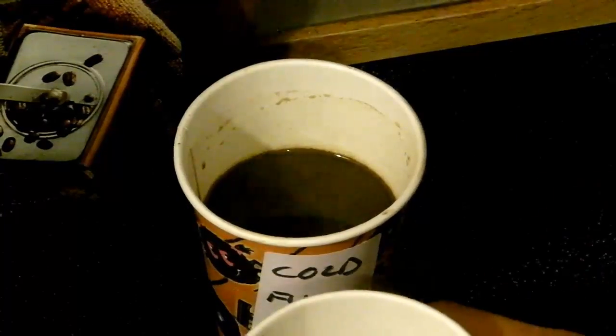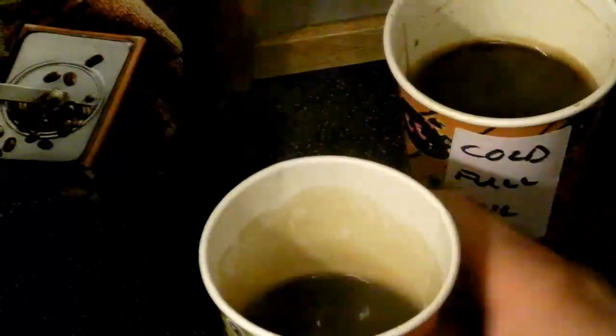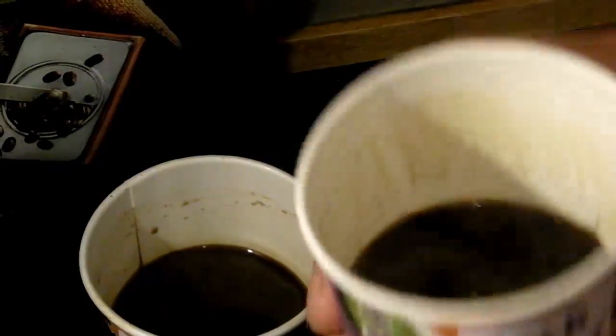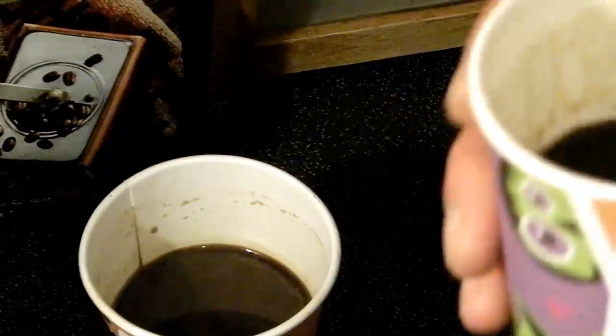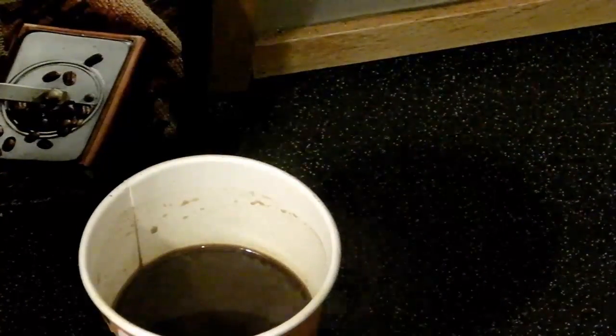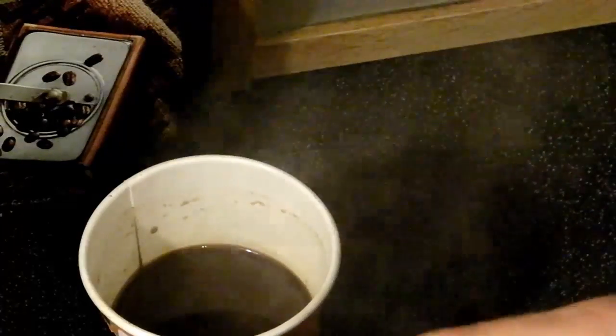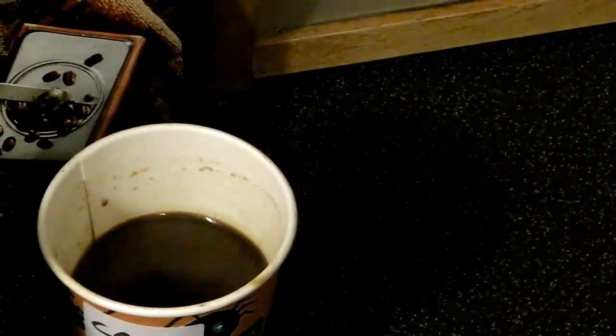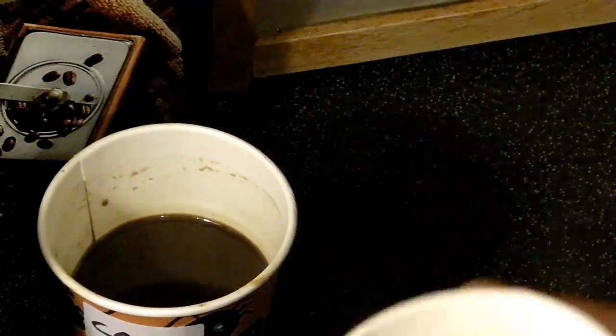So we've got the second cup of coffee here — still a good strong brew. Comparing the first and second cups: the first one looks more soupy, like you'd expect Greek or Turkish coffee to look, while the second one looks a lot cleaner. This one was stopped short but boiled with cold water. It's a little bit bitter and strong — though possibly less bitter than the first one.